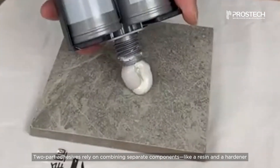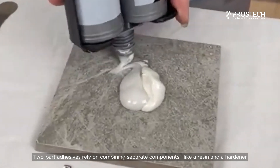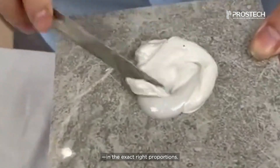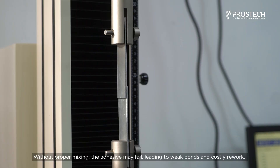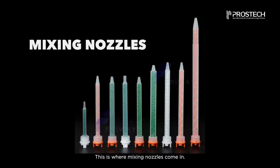Two-part adhesives rely on combining separate components like a resin and a hardener in the exact right proportions. Without proper mixing, the adhesive may fail, leading to weak bonds and costly rework. This is where mixing nozzles come in.